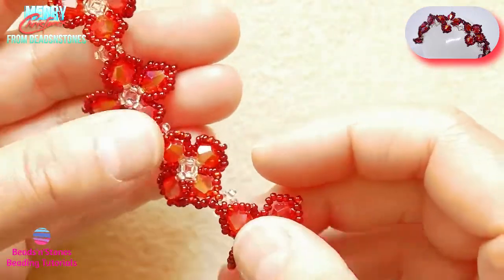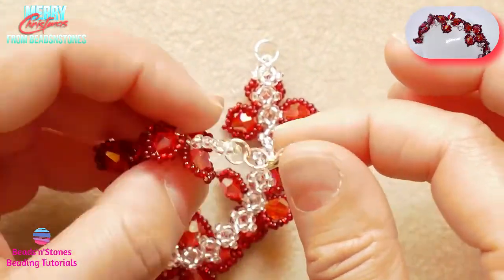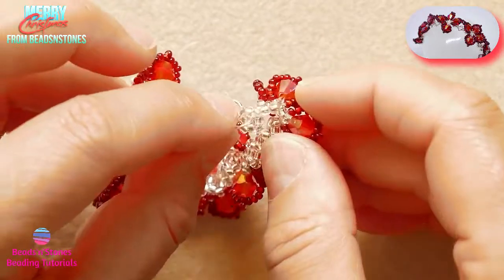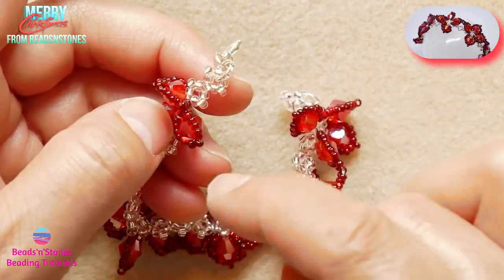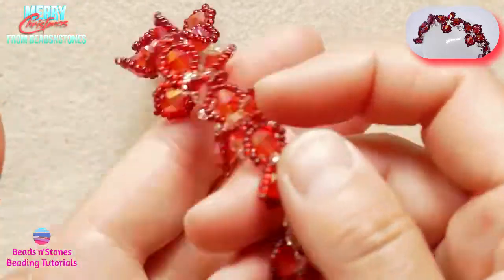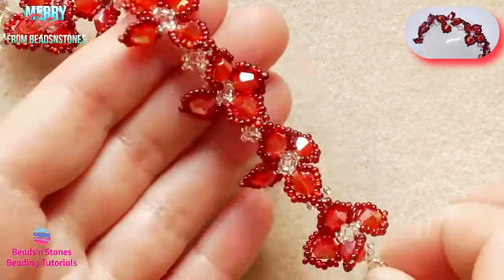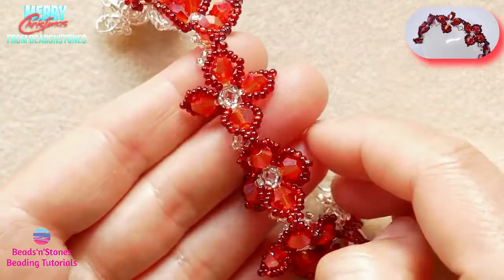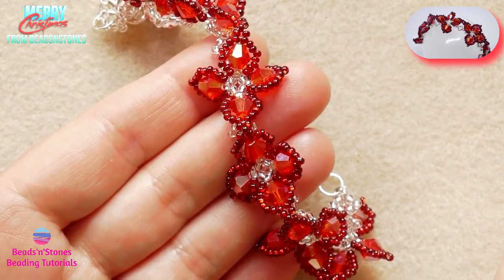After we have beaded the length we need for our bracelet, we just make sure that the other side of the clasp has maybe the same number of units — like two units after we finish our component. And make sure that in the last unit we catch our closed ring, which is the start of our lobster clasp. I hope you like this bracelet — it is extremely, extremely beautiful, and as you know I really enjoy the 3D aspect of the beading work. I hope you are well inspired for this Christmas. Thank you for watching. See you with our next tutorial. Ciao, ciao!